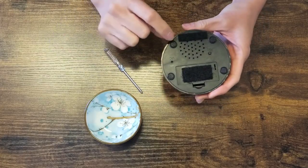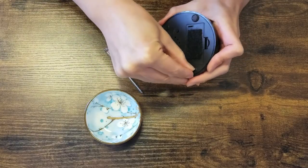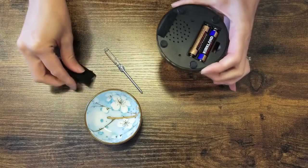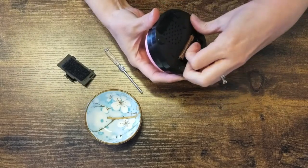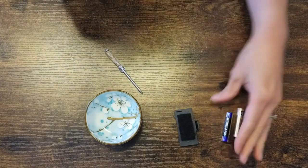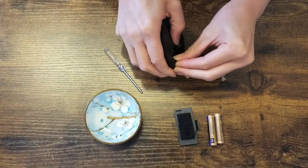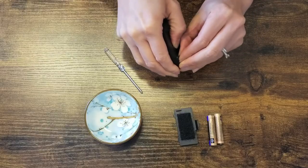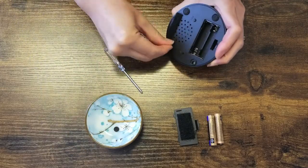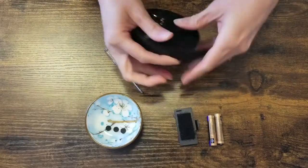Flipping it over, there are four little feet. Take off the little foot pads — I'll actually take the battery out first. So four feet, it's a little bit of effort, just pull them off. Put them in a little dish so you don't lose them. If it's really hard to get out you might use pliers, but I have fingernails and it just takes a little bit of finagling.